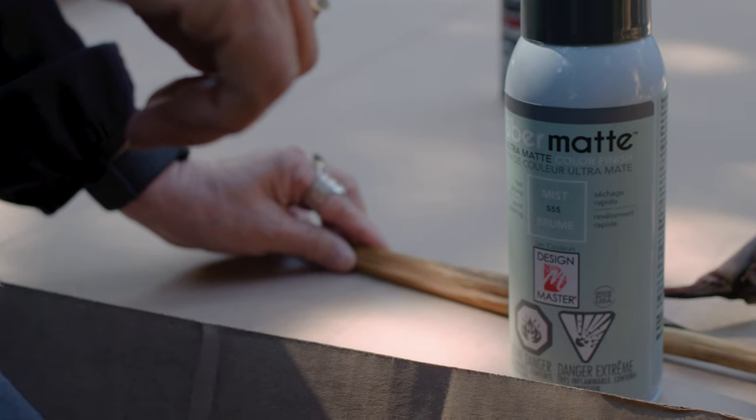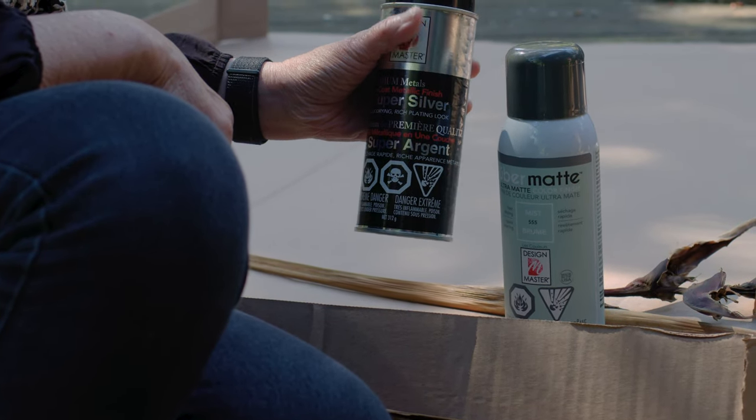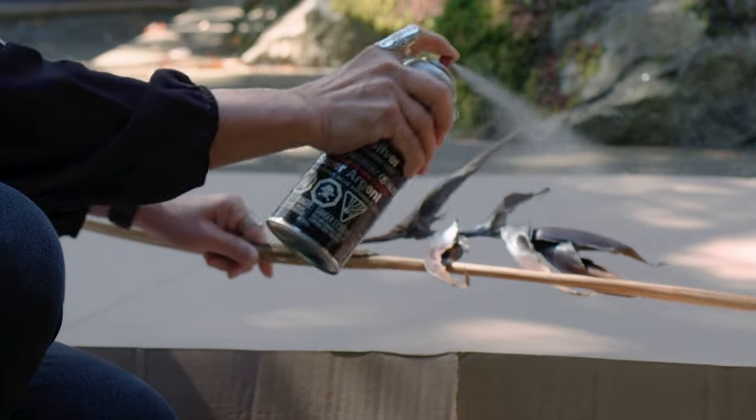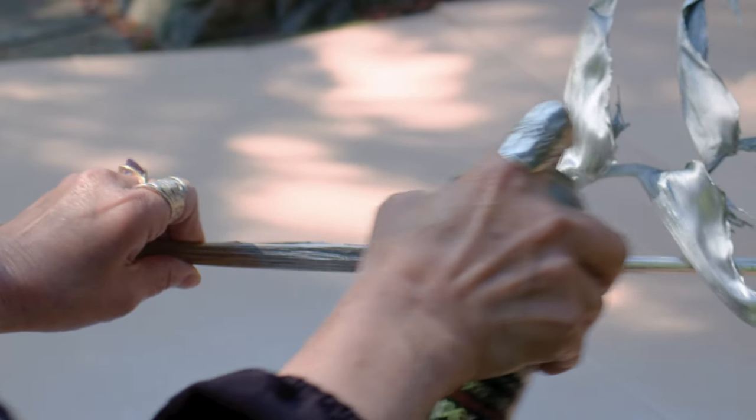If you're looking for a finish with a lighter color like this one — Uber Matte Mist — that I'm using today, it helps to prime your botanicals using a light neutral base color like this Super Silver paint. Shake well, then spray with very light and even passes, keeping the spray can upright and about 6 to 8 inches from the surface.